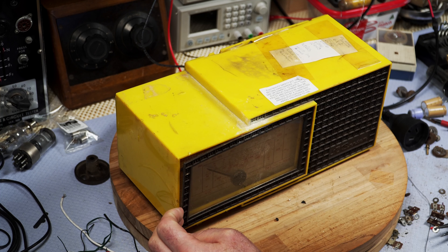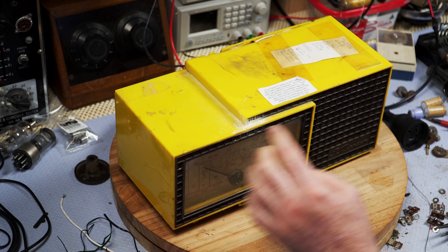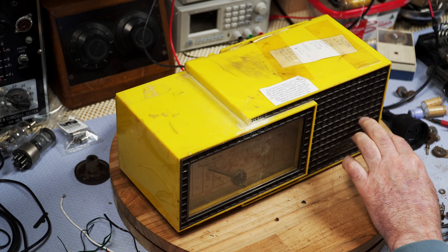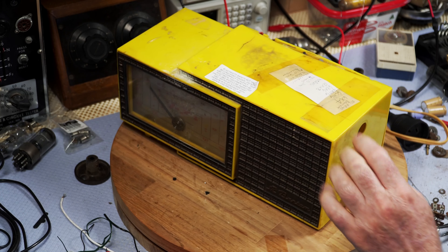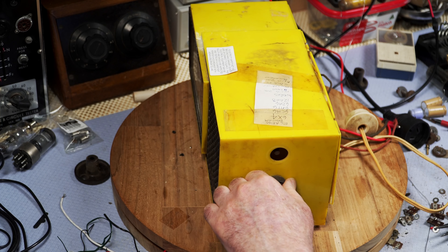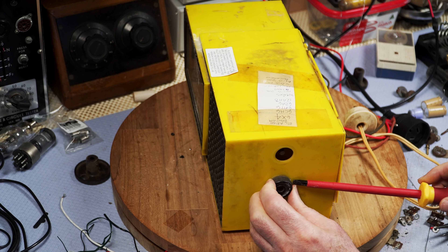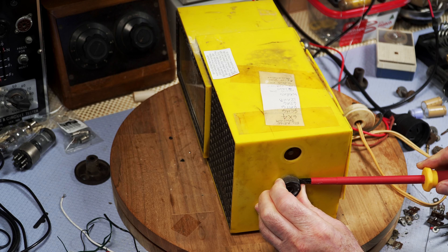Is that glued on? Yeah. So I might actually carefully remove that — this one seems loose. So that will come off and then I can re-spray it properly, hopefully the original colour. They're not going to come off easily. Must do something with that flyer screen too.